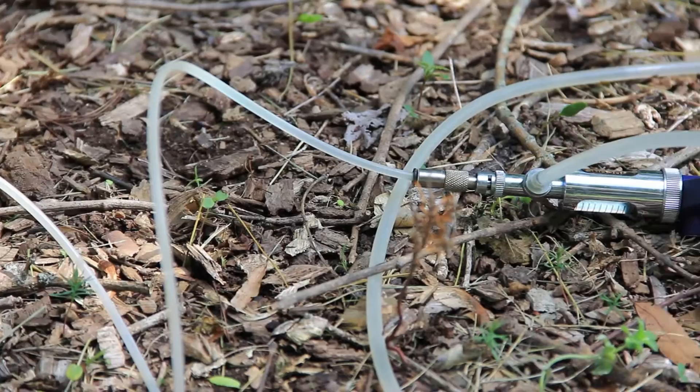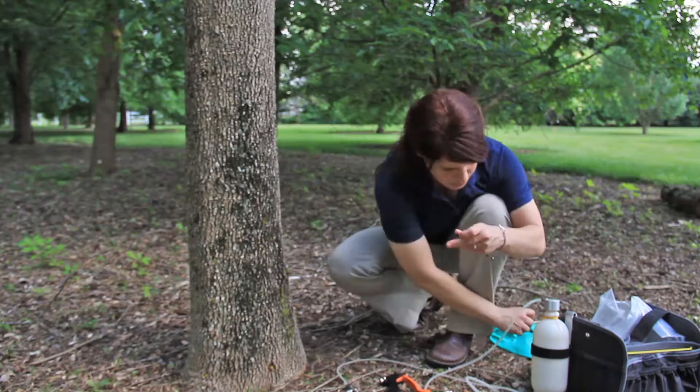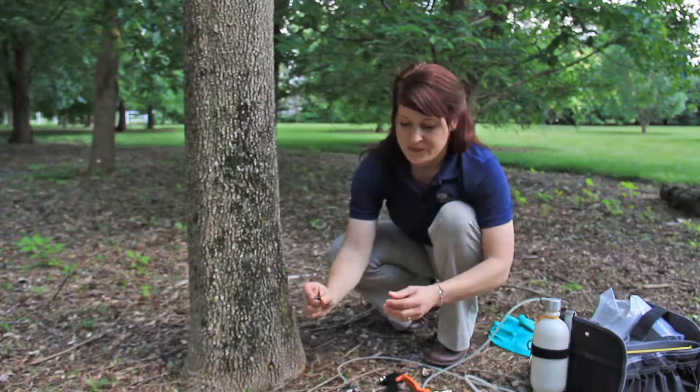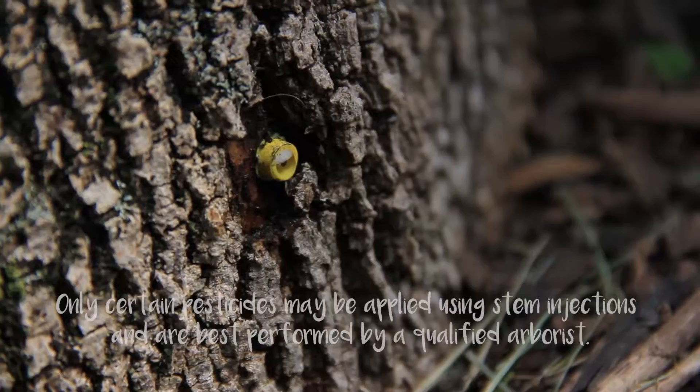One of the ways this process works is you can take just a standard drill and drill bit, drill a hole of a specified size into the tree, and put a little plug inside there. This plug essentially prevents the liquid from backing out of the tree, and it goes in just far enough so that the cambial tissue takes up the liquid that you inject. You can see here we've already put in one of these plugs, and I'm going to show you some of the devices that can be used to inject the liquid.